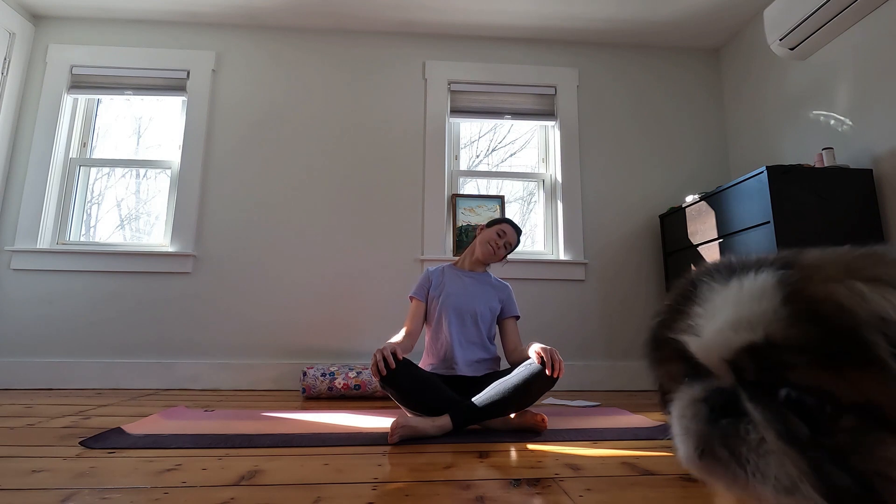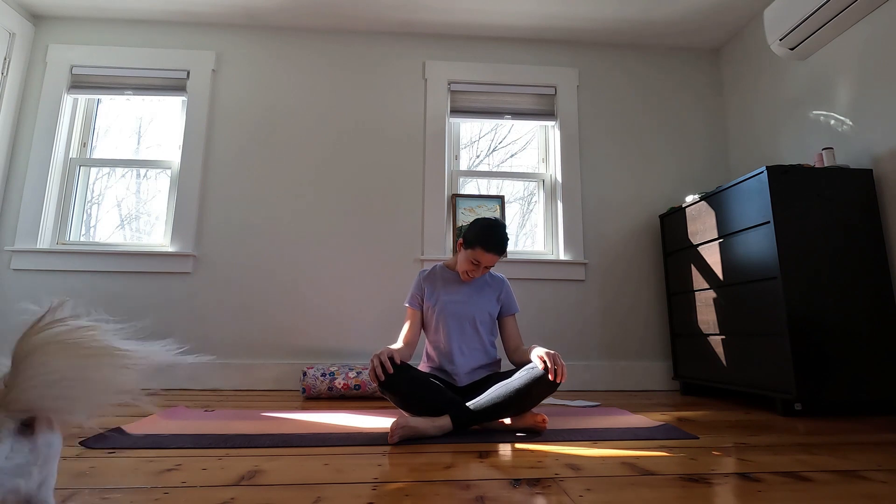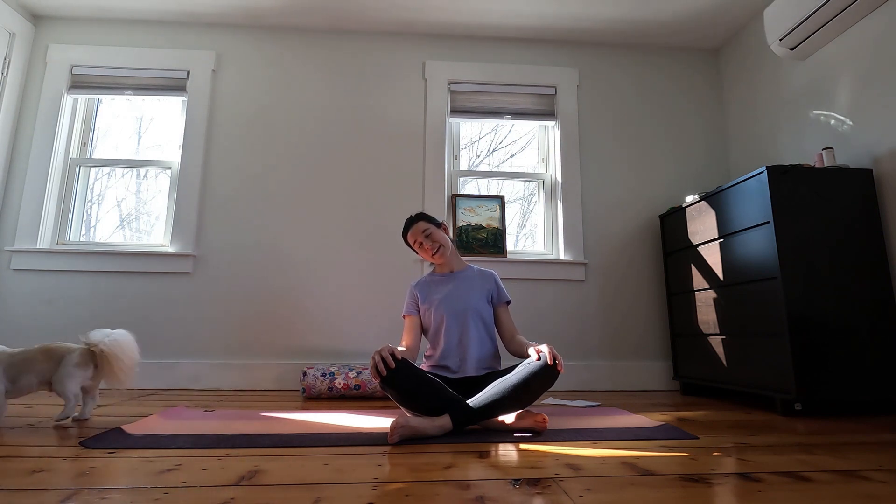We'll start off in a nice seated position and let the left ear drop down towards the left shoulder. Take a moment to breathe down the right side of the neck, maybe letting the eyes close and releasing any tension. Then draw the neck so that the right ear comes down towards the right shoulder. Breathing into the stretch here, try to relax, try to soften through the face, through the upper body.